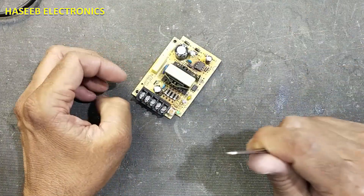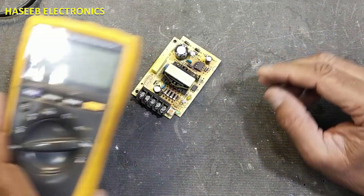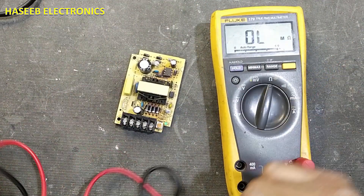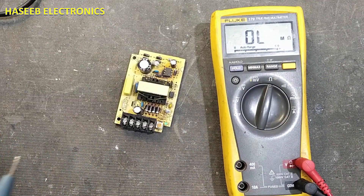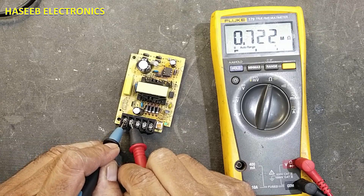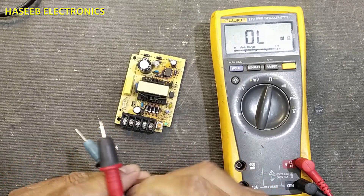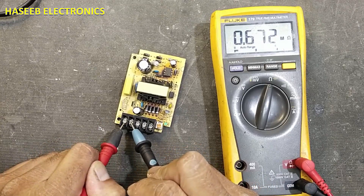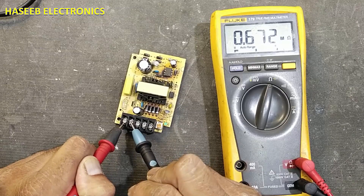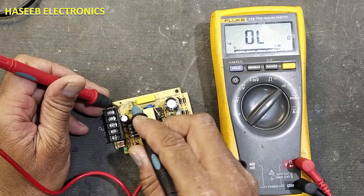When you want to power it up, check the input resistance of any device — for example this one. Set the multimeter to ohms and connect to the input terminal. It is 0.722 mega ohms — 700 kilo ohms. Reverse the leads: it is 0.672 mega ohms, that means 672 kilo ohms. That means it is good. Then we can verify the fuse — the fuse is good.